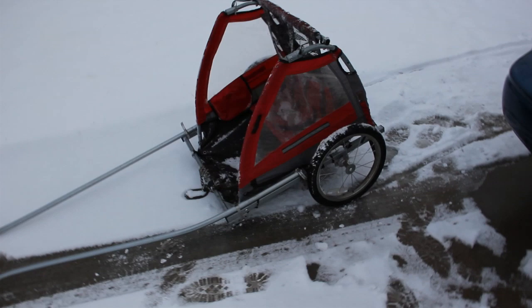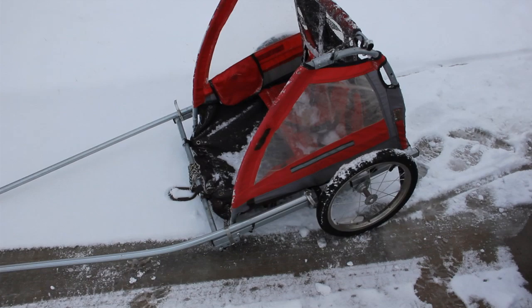Alright, so I am going to show you my cart. This used to be a bike trailer and it still is a bike trailer. I can still use it as a trailer — I just have to put the bolt back on.